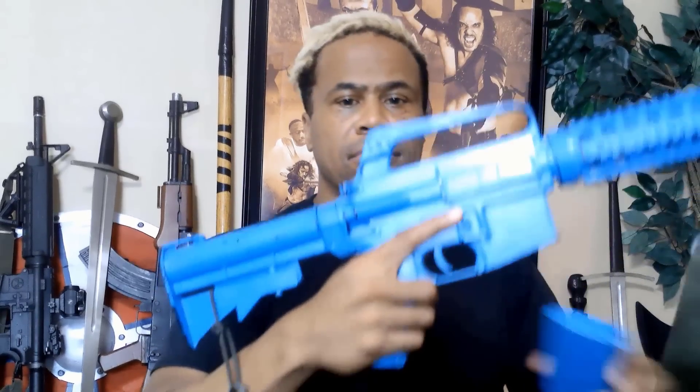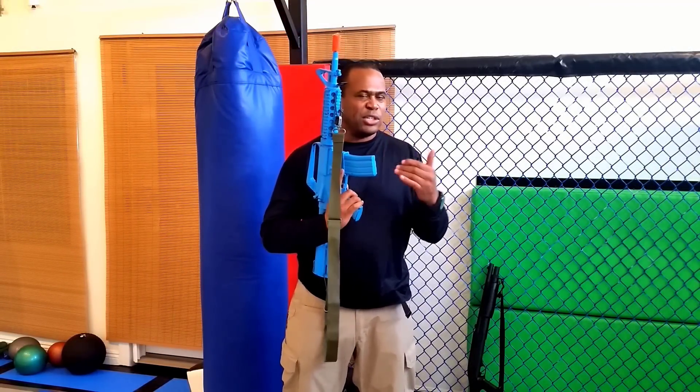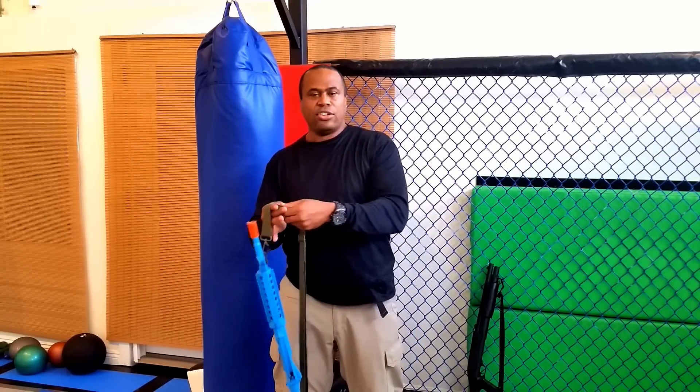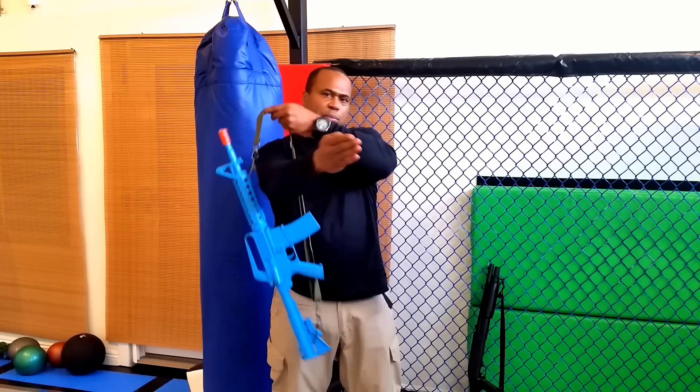Now that you've done the safety briefing, go ahead and insert one magazine into your movie prop gun and listen to the instructions given by the armorer. We're going to show you a draw — it's really good for playing a villain role. We're going to start from a sling position, so make sure you have a sling on the carbine you're practicing with.